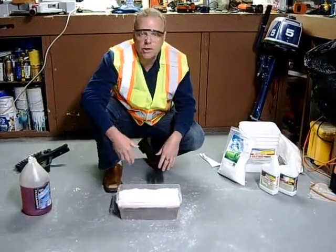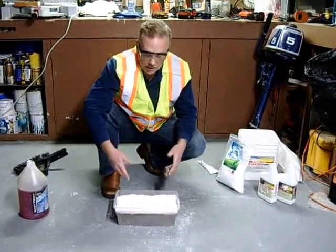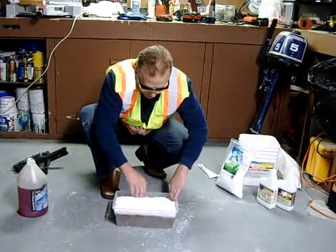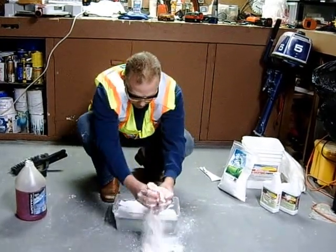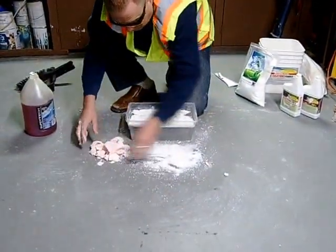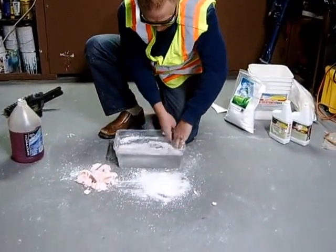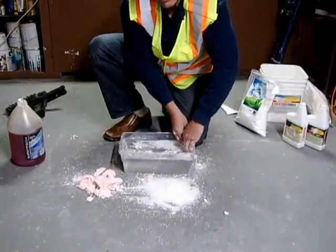The normal instructions are you want to leave this for about 20 minutes. I'm going to make it work a little faster for the camera here, but it does work very fast and here's how you do it. Here's all our good stuff that we can put back in the bag. It's not even wet — it has no attraction to water whatsoever.